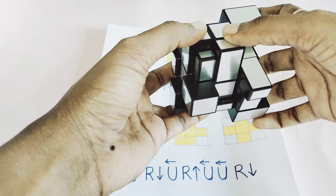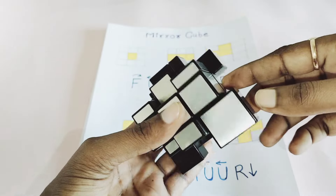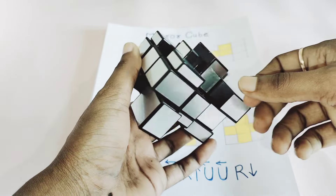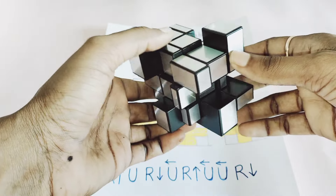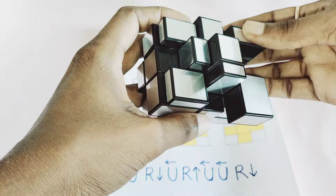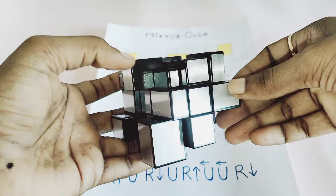Now I go for another one — these are the center pieces, so I have to check. Now you can see this also gets solved. My three center pieces and edge pieces are in the solved position. Now going for the third and fourth ones — I need to find out which fits. My all center and edge pieces get solved. You can see the plus sign over here with the proper center pieces.